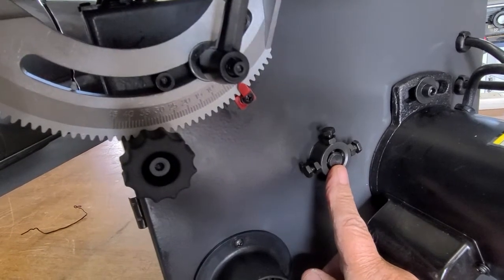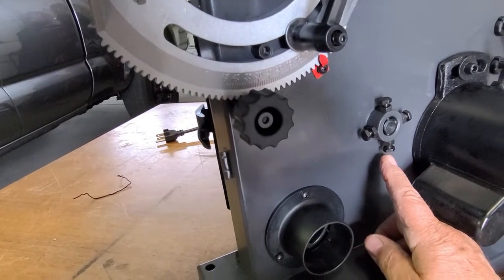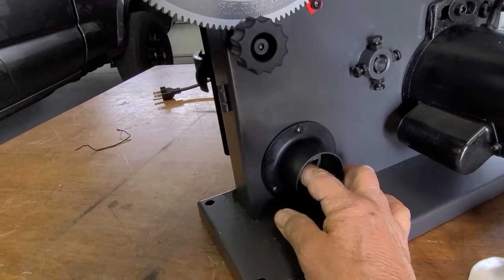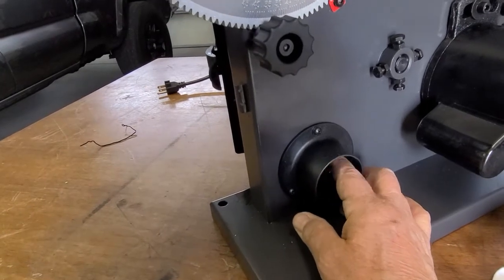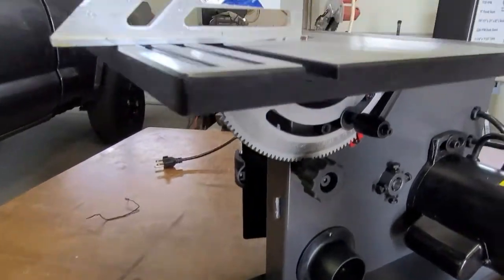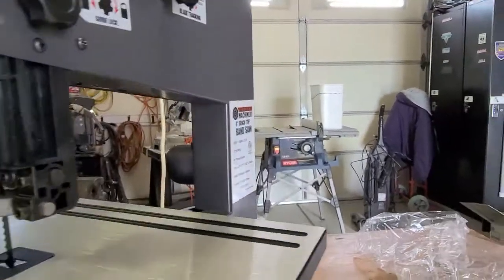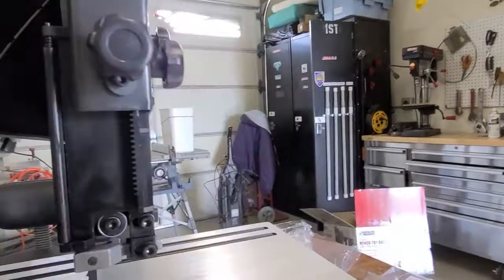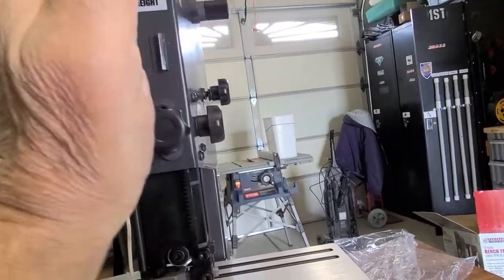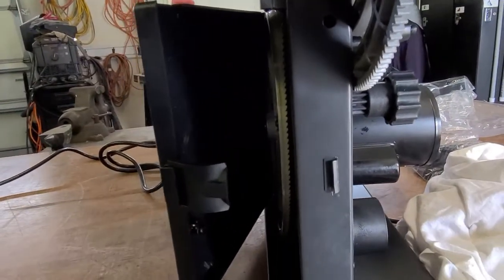This is for removing the bottom wheel — I don't see a need for that unless it really gets bad and dirty. This port here is for your vacuum if you want to suck up the dust; I do have a vacuum that can fit on this. This knob is for up and down adjustment — you have to lock it after. And this one is for tilting the table.